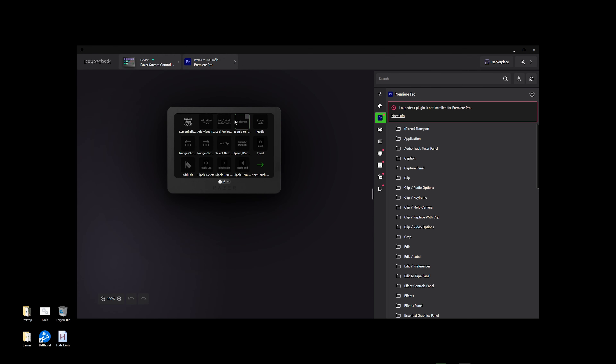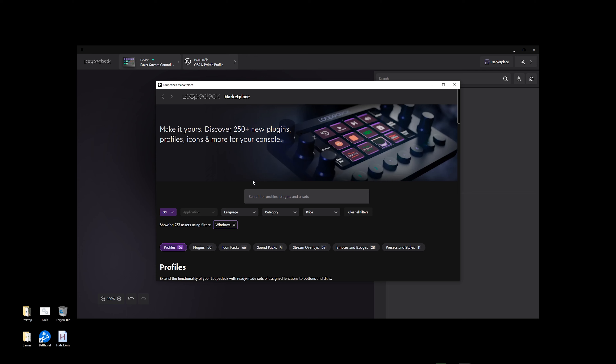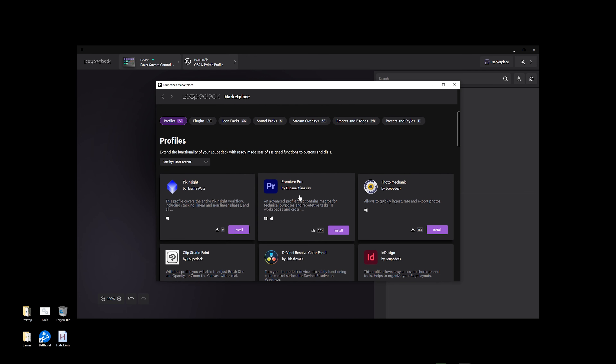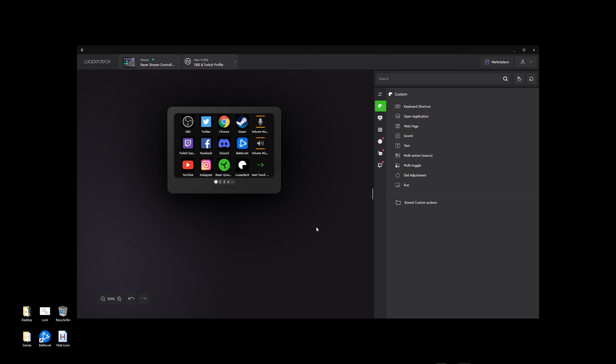The marketplace is something we want to talk about — there's a button for it in the upper right-hand corner. It's a place where you're going to get a lot of plugins for the programs you're using. Right off the bat is Premiere Pro — I use Premiere Pro to edit a lot of my videos and you can install the profile or plugin right from here. It's going to ask you to sign into your Loup Deck account, but that gives you a good idea of what you can do with the Stream Controller X bundled with Loup Deck for an overall great experience, not only for streaming but for content creation.